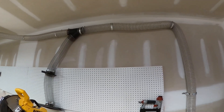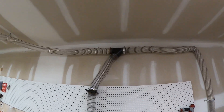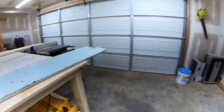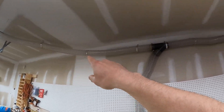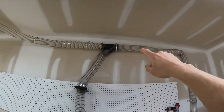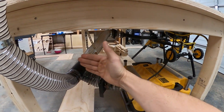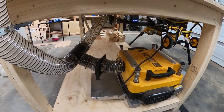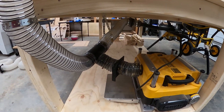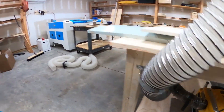Another thing I want to explain: use Y connectors instead of T connectors if possible. With a Y, the material transitions smoothly in one direction. With a T, the airflow has to hit a wall and redirect, which is less efficient. The planer shoots a lot of material out with a lot of power, so even a T works, but Y connectors give a smoother transition overall. Use Y's over T's whenever you can.